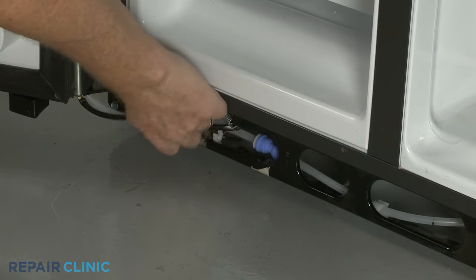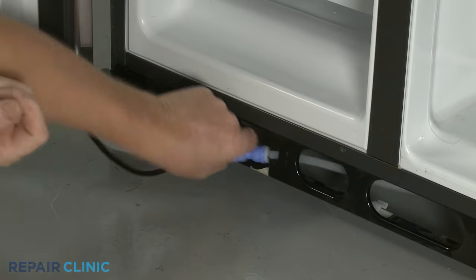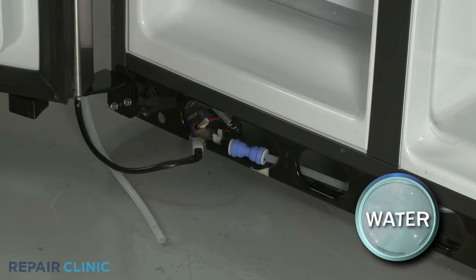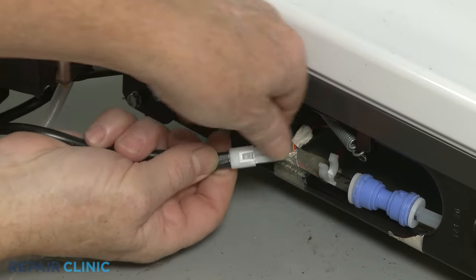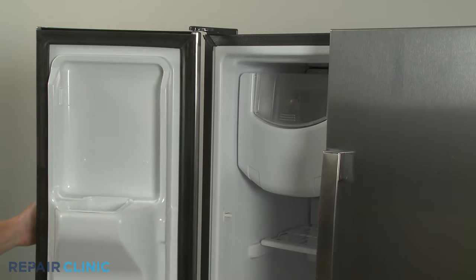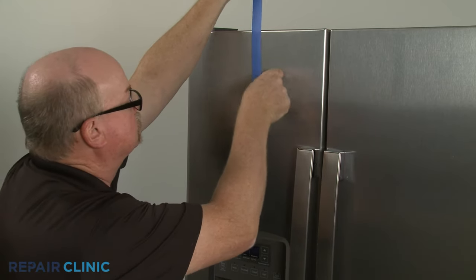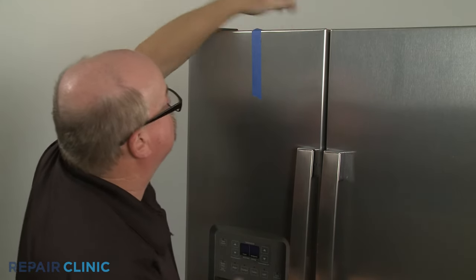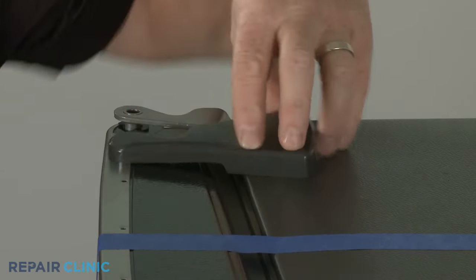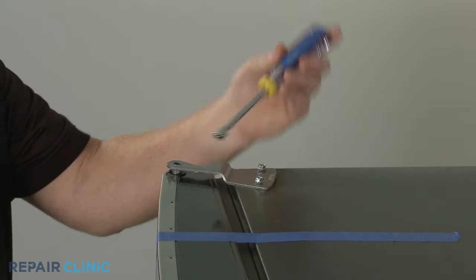Unhook the dispenser water supply line from the retainers. Depress the lock ring to release the water line from the coupler. Disconnect the dispenser wire connector. Next, use tape to secure the freezer door. Now pry the upper hinge cover off and use the 5/16-inch nut driver to unthread the two screws securing the hinge.